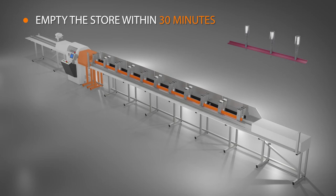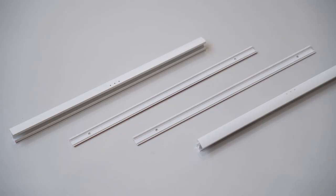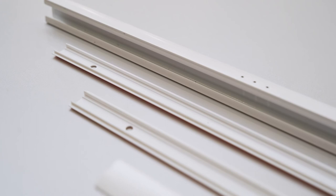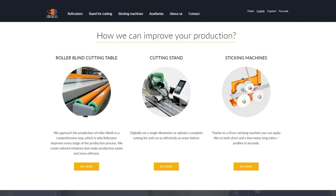Draco's can design the system for any type of blind, so feel free to tell us what type you need. If you have any questions, visit our website or contact us directly by email or phone.